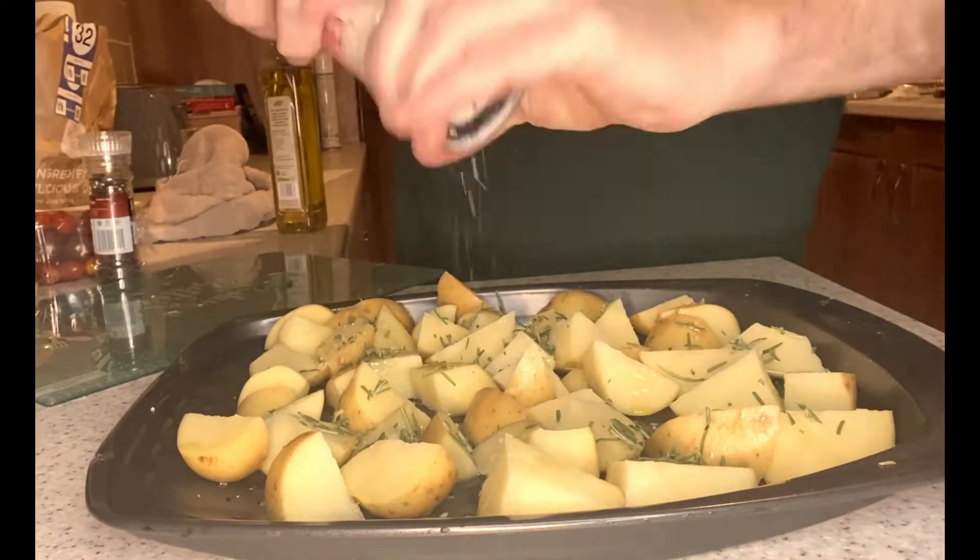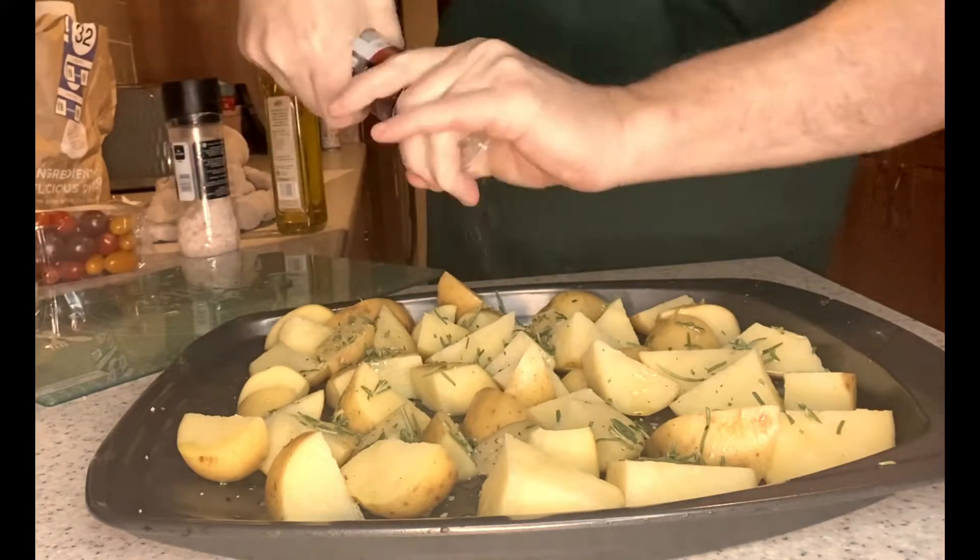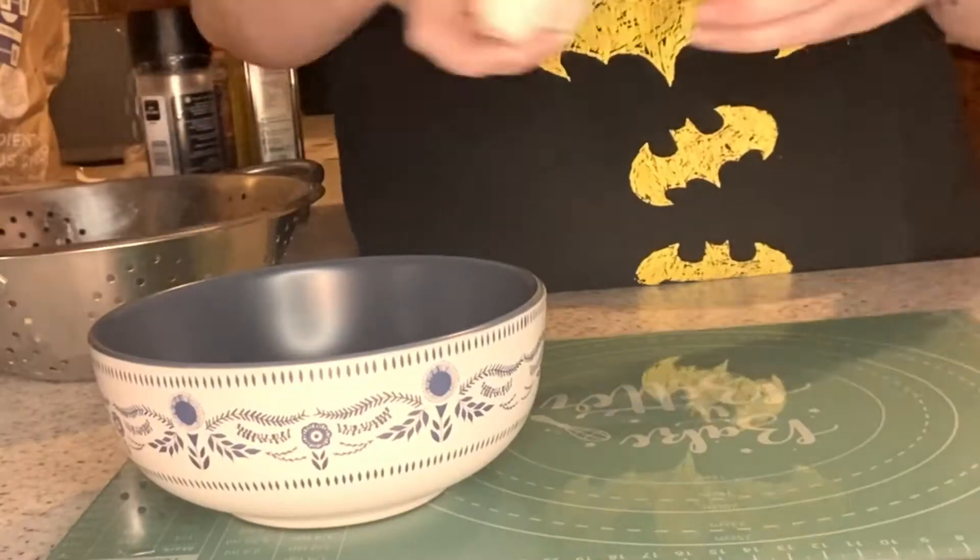And then of course the favourites — a little bit of salt and a little bit of pepper. Now we're just going to leave them aside to pop in the oven later, and now on to the filling for the chicken.